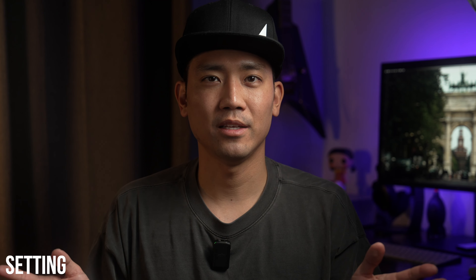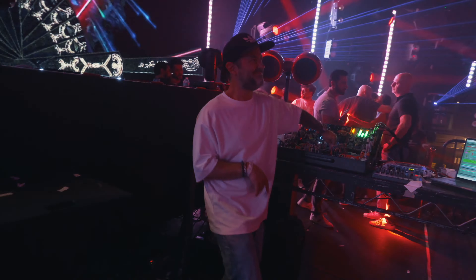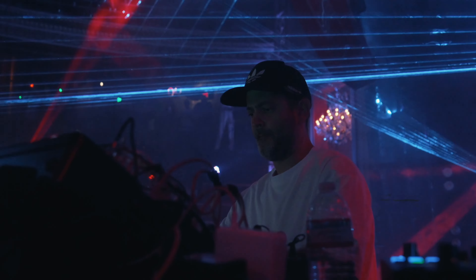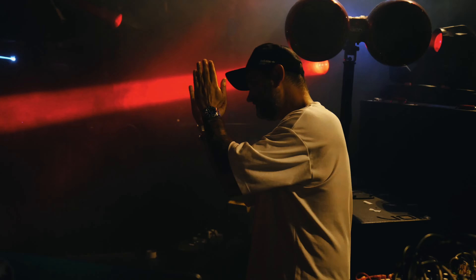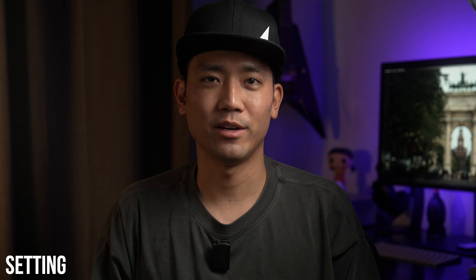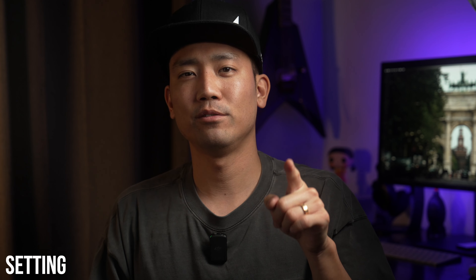For aperture, 99.999% of the time I stay wide open for the maximum amount of light. If your lens is f/1.8, I'll keep it at f/1.8; if it's f/4, I'll keep it at f/4. Most clubs don't have a lot of light, so most of the time you're begging for more, so just keep your lenses wide open.